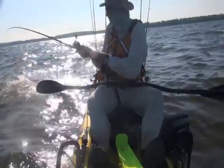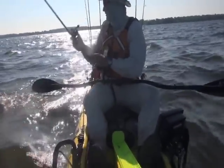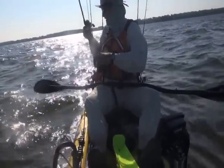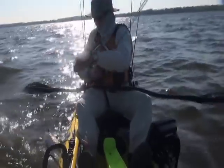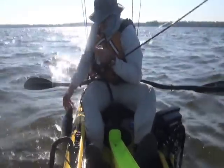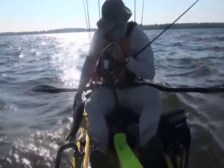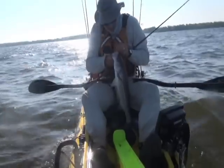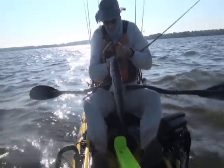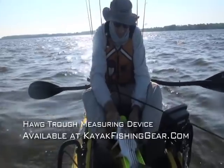Oh, he hit me right underneath me. Come here you. Okay, that's a better one.